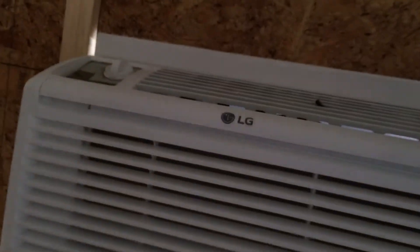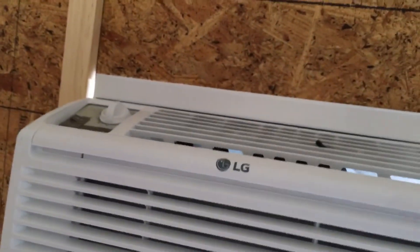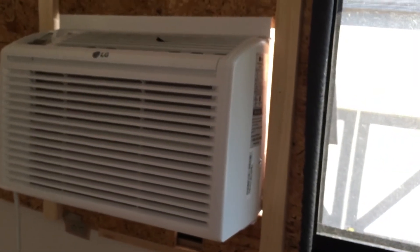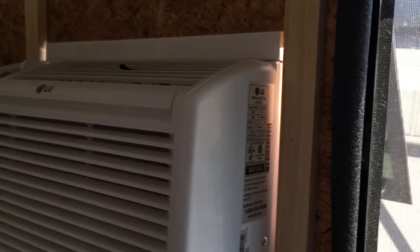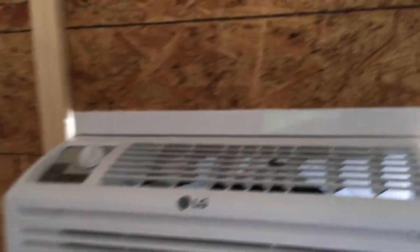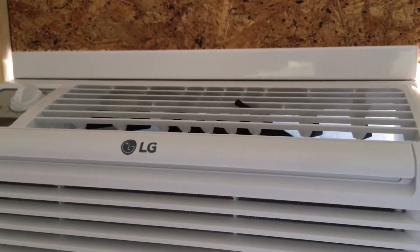So there's the air conditioner. I think it's like 5,000 BTUs — not a very big one. I just turned it on so it hasn't quite cooled things off, but it's definitely blowing cold.